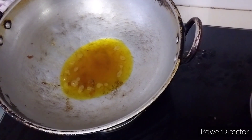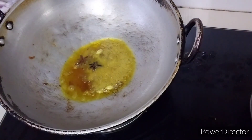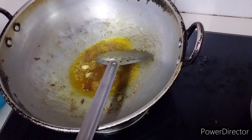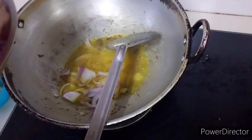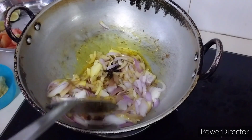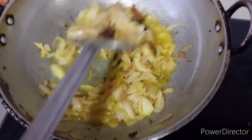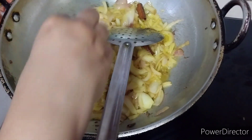I'm using the same oil — I've removed some of it. Now add all the spices, followed by the onions. At this point, I'm going to add the ginger garlic paste.